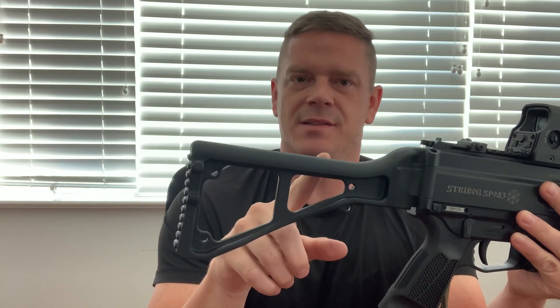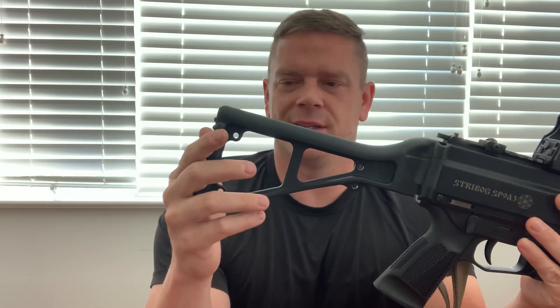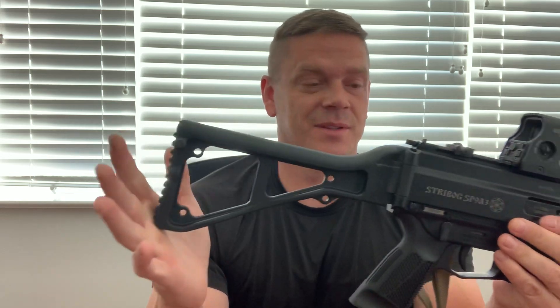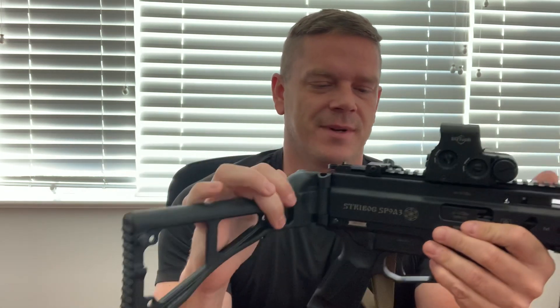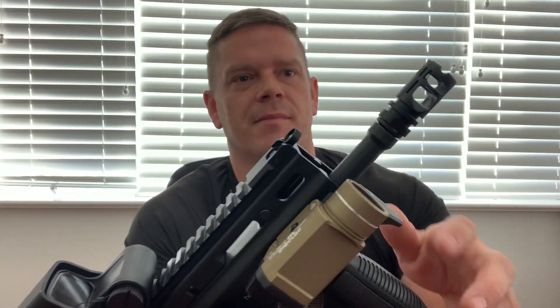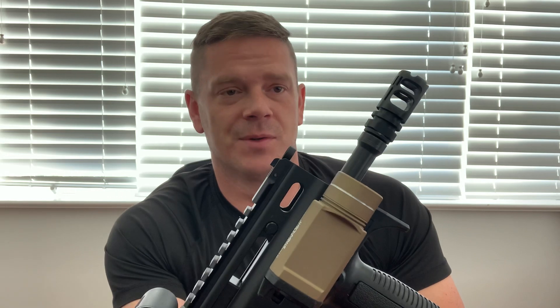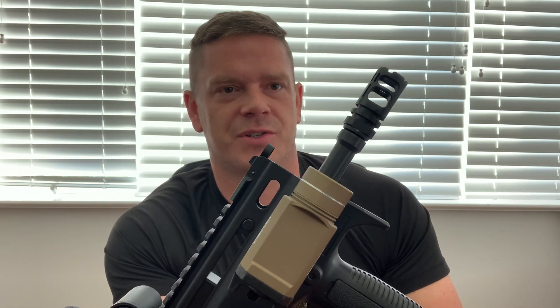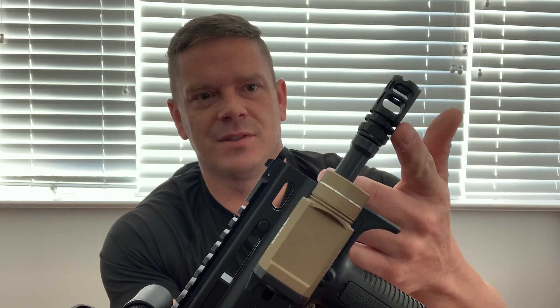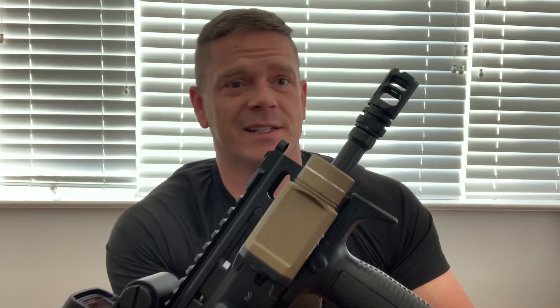This right here is a BNT stock, short for Brugger and Tommet - I think they're like Swedish or something. You see these a lot on MP5s. I just love the look of this thing - it's a really cool stock that folds out to the right. This is also a front K-grip by Chris, and those are pretty cool. The brake on there is my favorite - the VG6 Gamma, but for 9mm. I use this brake on most of my guns; the only other one I like is the Surefire 3-prong.